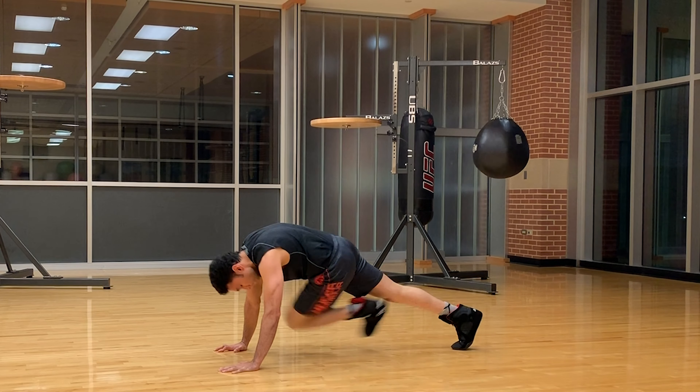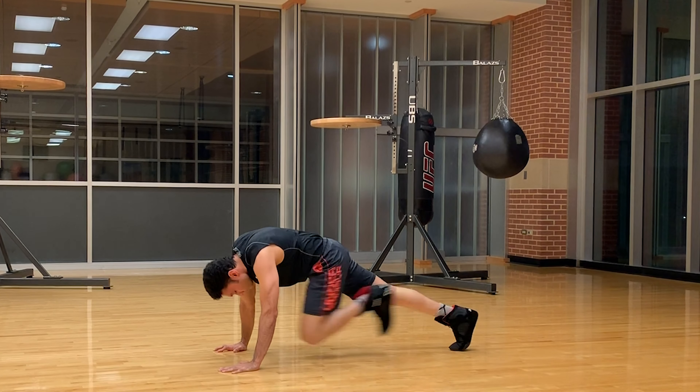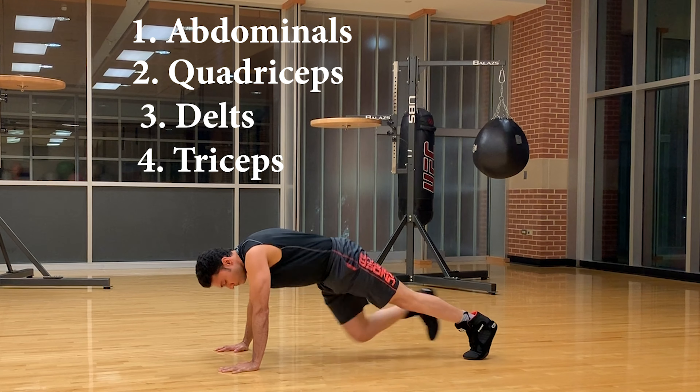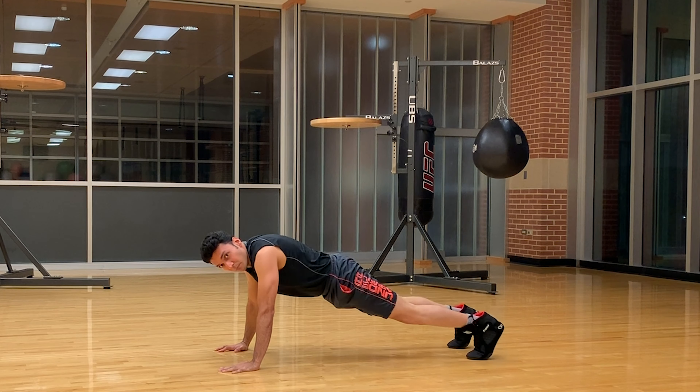Cross body mountain climbers is a full body workout. The main muscles worked are the abdominals, quadriceps, delts, and triceps. Cross body mountain climbers helps in building muscle endurance and developing core strength.